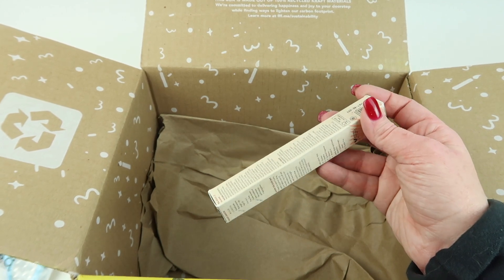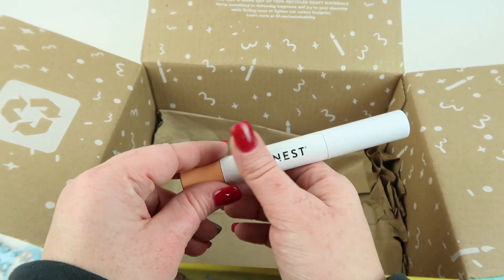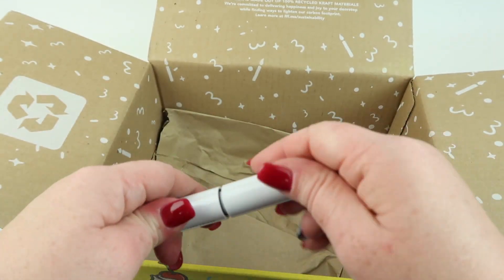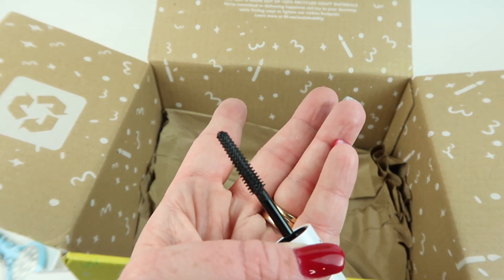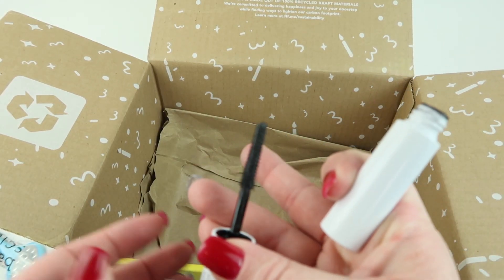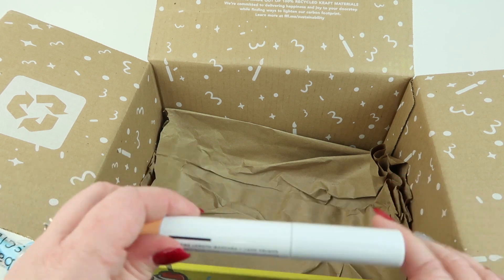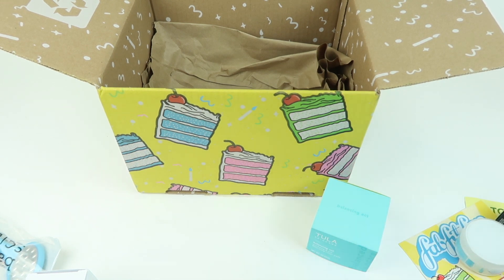Our last item is the Honest Beauty Extreme Length Mascara and Lash Primer. One end is the lash primer and when you turn it around to the bigger end you have the mascara. I like that both products are in the same container so you're not going to lose one. I'm going to try it out — I tend to get bored with mascaras after a while and want something new.